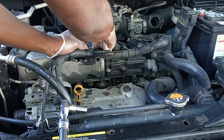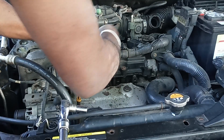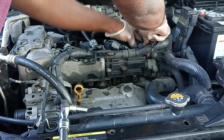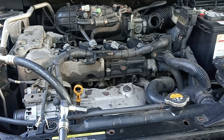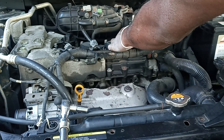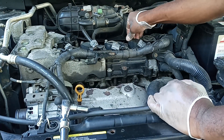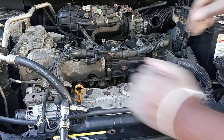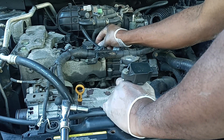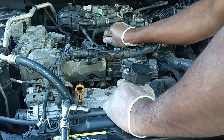What I usually do is remove the connection first — take your time, be careful, and put it back properly. For the ignition coil tools, I usually set them aside so I don't lose them, and put them back for now.